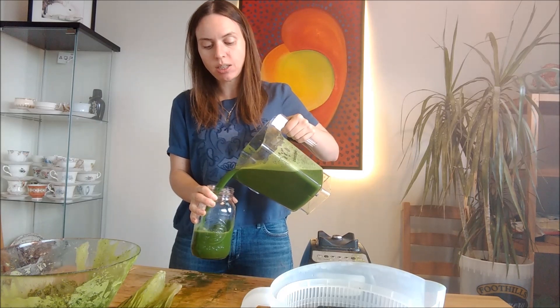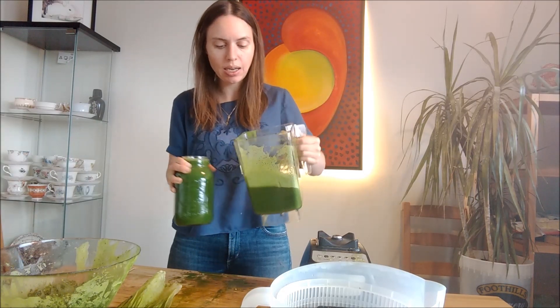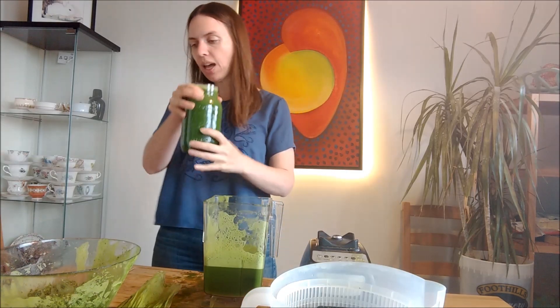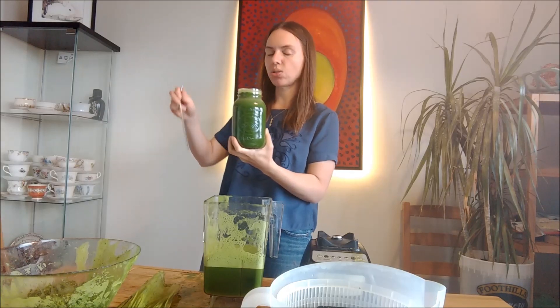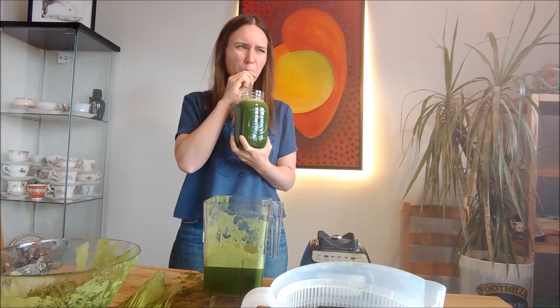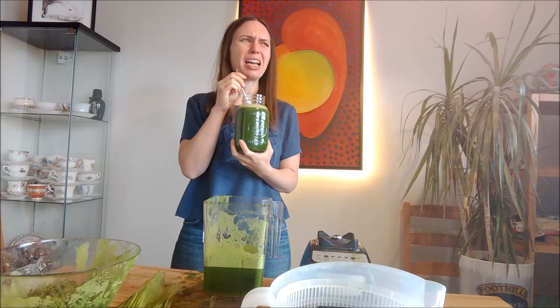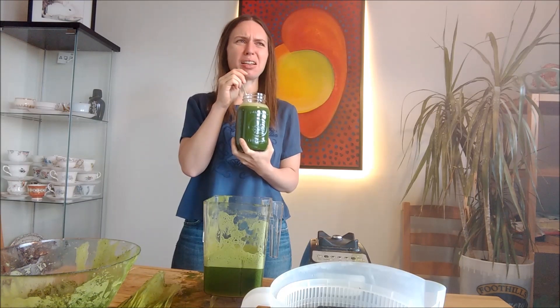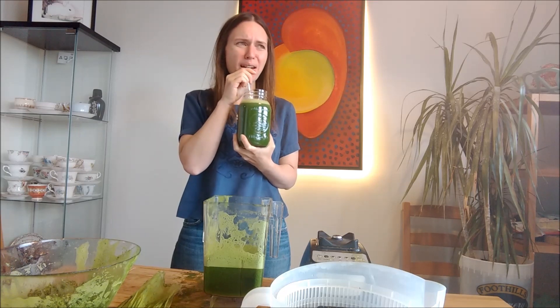I can't believe Fully Raw Christina goes through this every morning. Granted, she has like a nanny and a juicer and all that. But I can't imagine drinking this much juice. It doesn't taste good. And I know the saying is that it's not supposed to taste good — it's green juice, it's for your health. But holy fuck, there are so many healthy foods that could potentially taste good. Why would you have this?